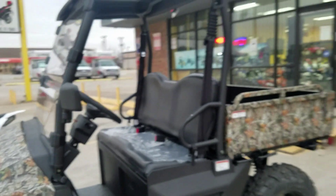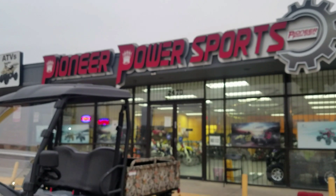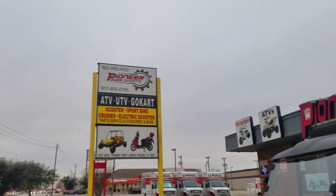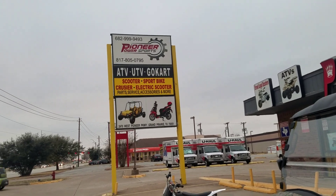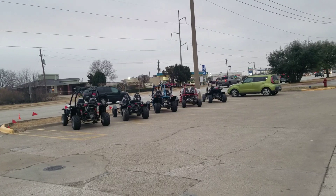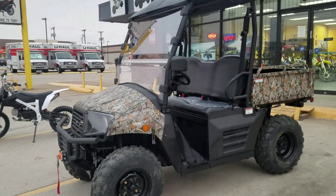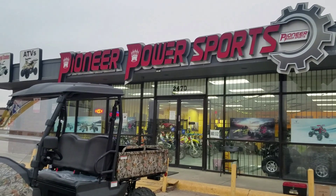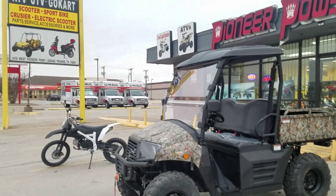We are located in Grand Prairie — it's Pioneer Power Sport. We sell ATVs, UTVs, dirt bikes, four-wheelers, and everything. Our store number is 682-999-9493. You can see we have lots of go-karts out front, brand new and ready to roll. We have a couple of different stores around Dallas.